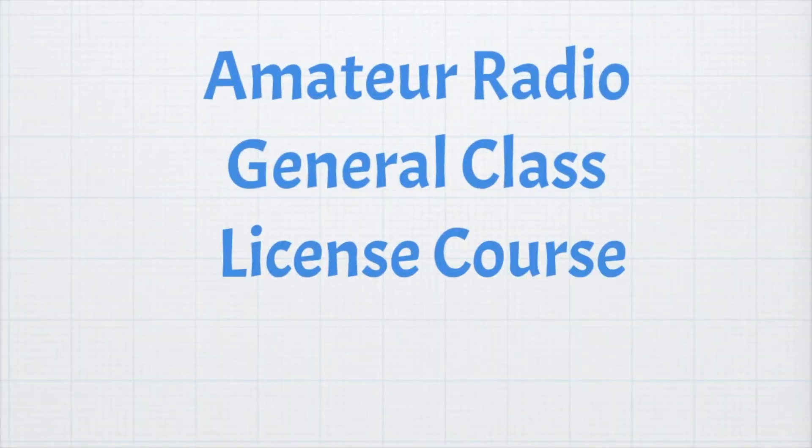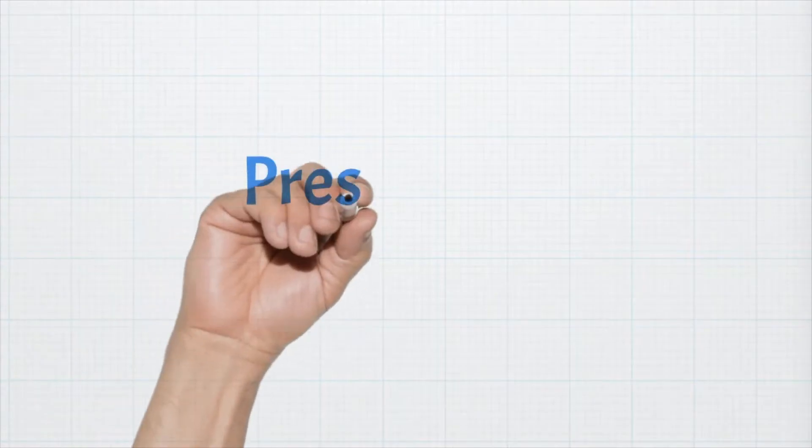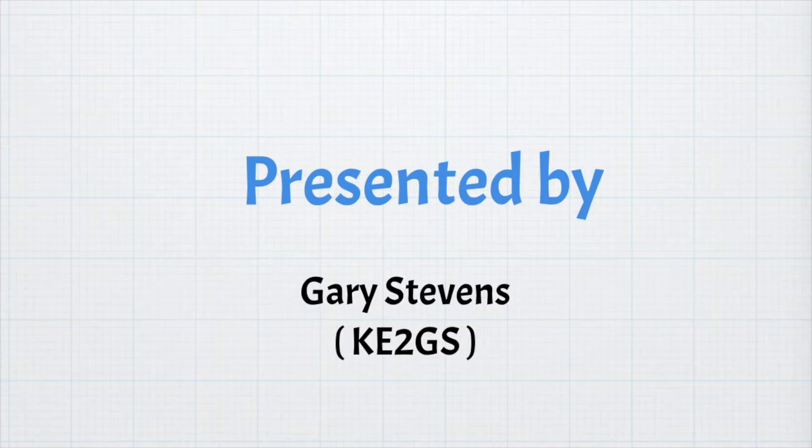Hello and welcome back to my Amateur Radio General License Course. Today we're going to wrap up both safety and the course in general. This is the Amateur Radio General Class License Course, Lesson 10, Part 2. I'm Gary Stevens, KE2GS, your instructor.